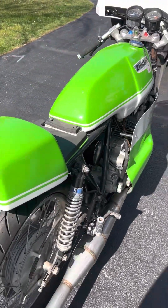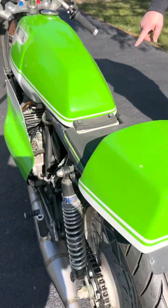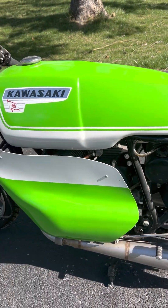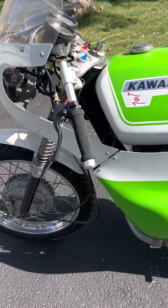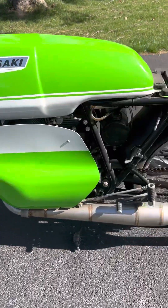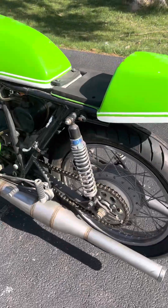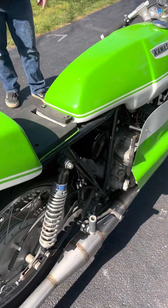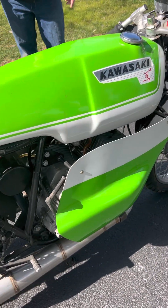The only thing I didn't touch is the engine — well, I did put a clutch in it. Other than that, that's all that's done with the engine. And this is an A7, right? That's an A7 — the A7 Avenger 350. And it screams.